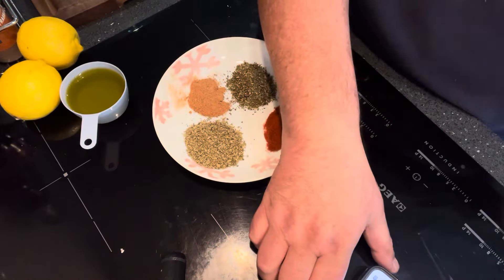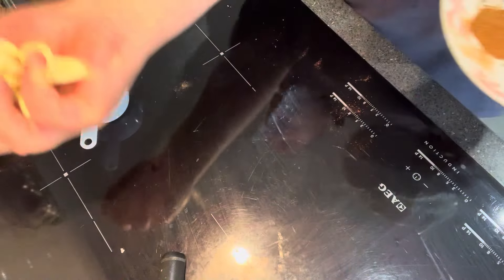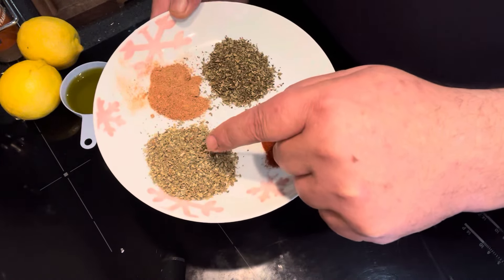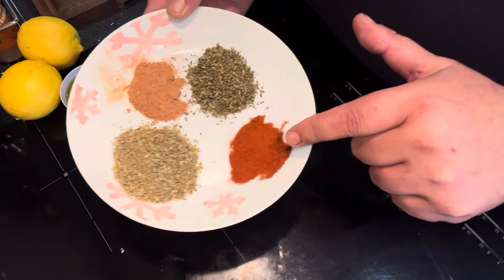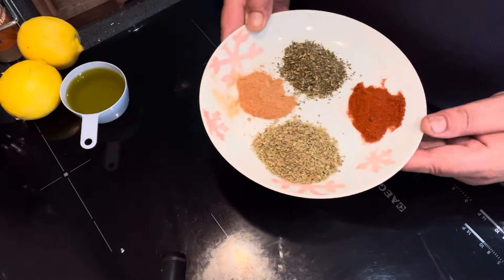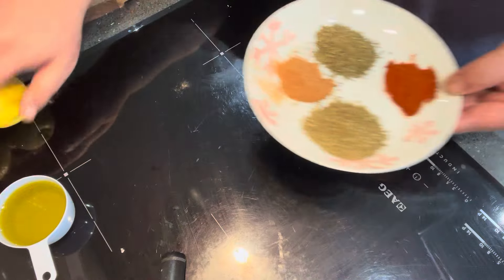What we want for this basically: first of all is your leg of lamb, that would help. And then we have 15 peeled garlic cloves, which I am going to crush up in a minute. Two tablespoons of oregano, one tablespoon of dried mint flakes, half a tablespoon of ordinary paprika, half a tablespoon of nutmeg, half a cup of extra virgin olive oil, and the juice of two lemons. So let's get started.